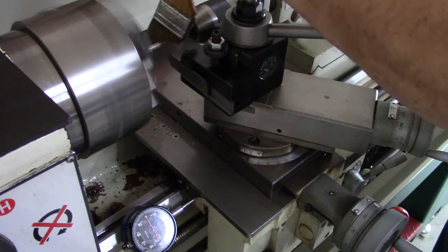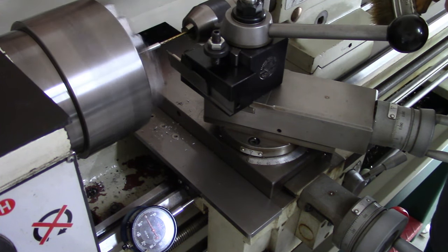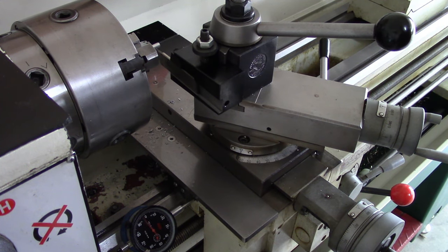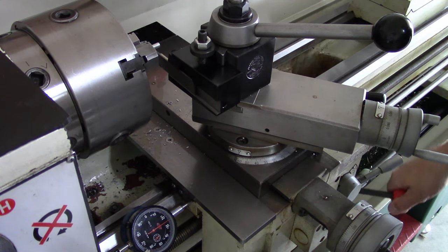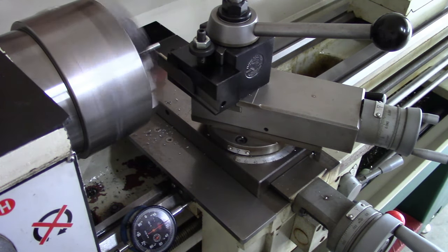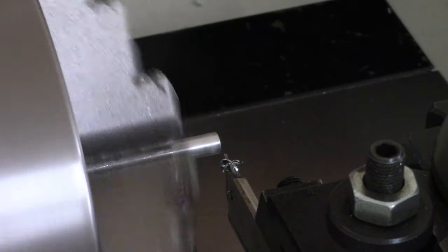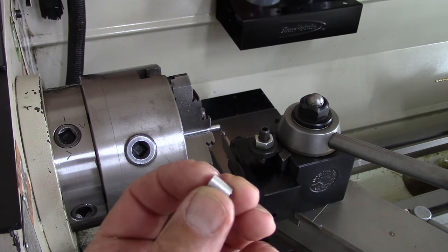That little eighth-inch bit loads up quick. Now we're going to go in 425 — 1, 2, 3, 4, 25. Okay, there's our part. Rinse and repeat.